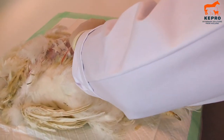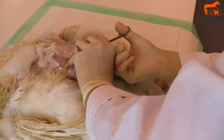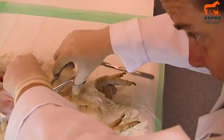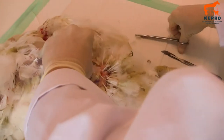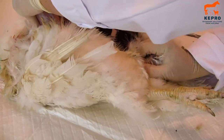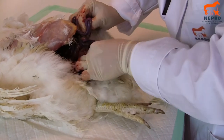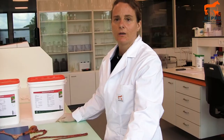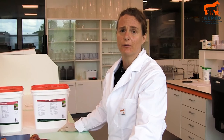Then we go up to the belly and what we need to do is pull the whole intestinal system out. Gut health is very important in poultry. If chickens have a healthy gut they usually also have a healthy immune system, and the gut is usually the place where a lot of diseases can enter.